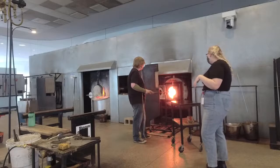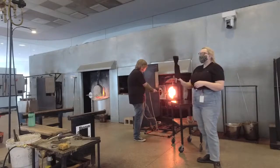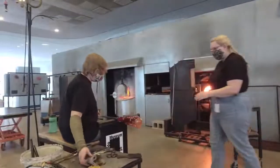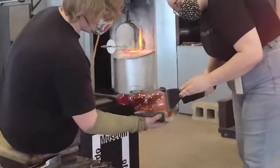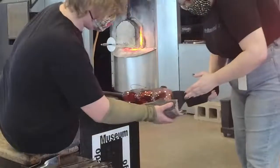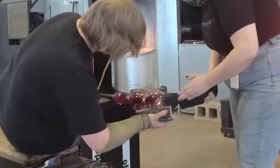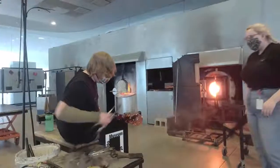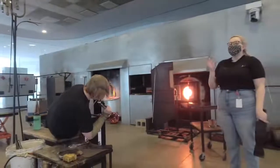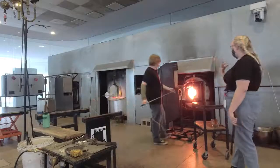We're going to use this wooden paddle, and this is going to allow us to create a nice flat spot on the bottom. As Colin's rolling back and forth and moving across the paddle, it's really gently making a nice flat spot so it has a nice point of contact with any sort of table. Colin's giving it a nice little indent. When you look at a wine bottle, you'll notice it has that indent on the bottom — that's to really make sure it's making really nice contact with the table.